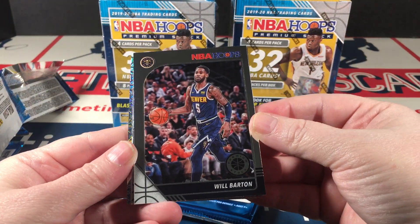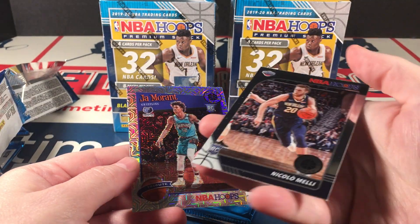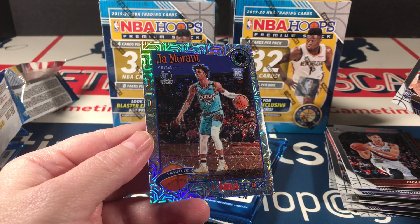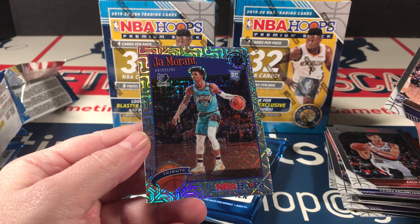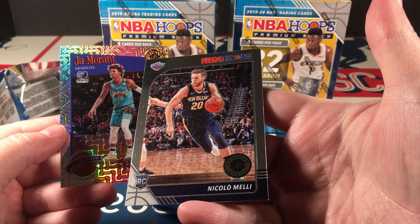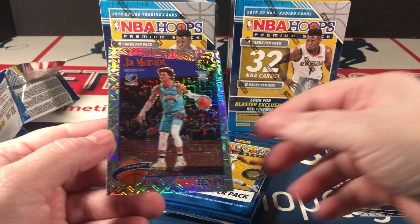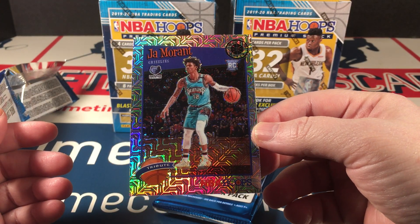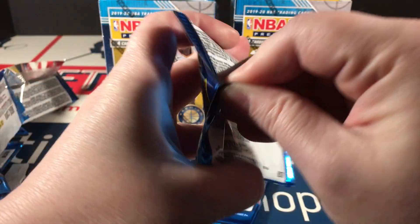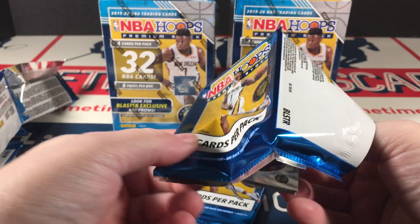Barton, Zach Collins, and Ja Morant. I don't know why that one's backwards — I got excited thinking it was going to be an autograph. Are you kidding me? I pulled this out of those packs I opened, and I've already sold it, and now I've got another one. Sweet! I like Ja better than Zion. I don't know which is better because I'm no basketball expert, but I personally just like him better. Who do you guys like better out of the two?